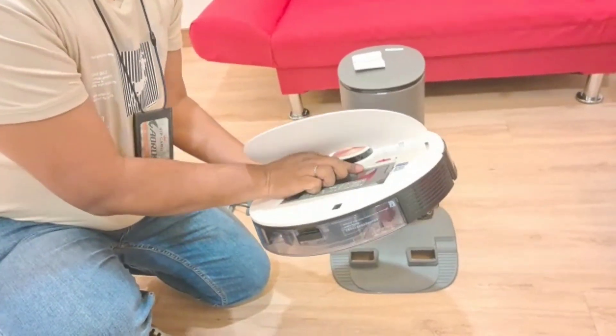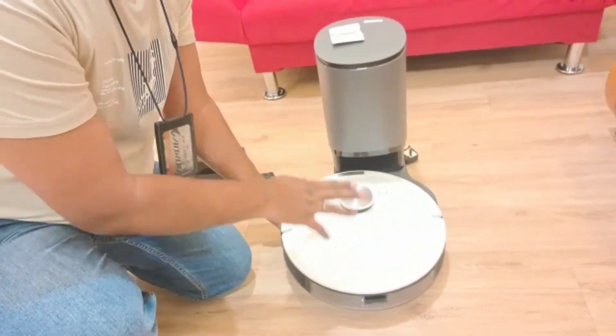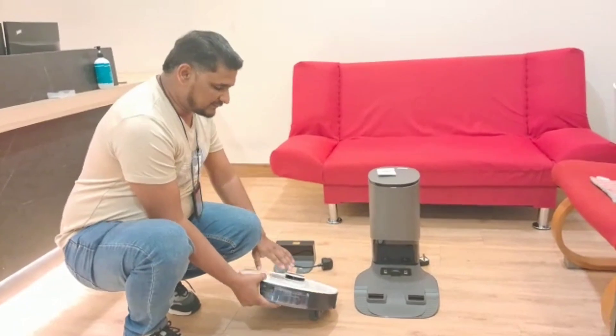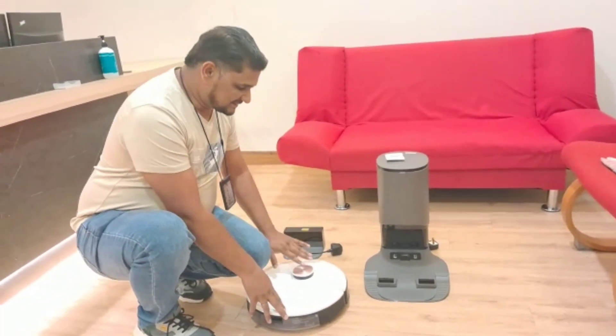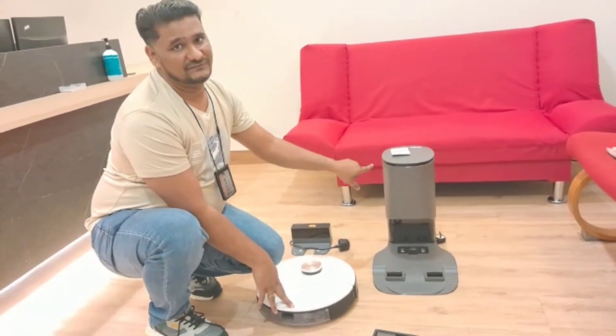Because these two plates are not yet open and there is no hole in the dust box, when the robot returns to charge, the dust cannot transfer. Originally, this model comes with this type of charger. So if you want to use this type of dust box, you can place it in the auto-empty station, but the dust cannot transfer with this one.